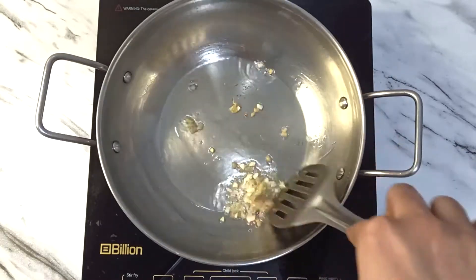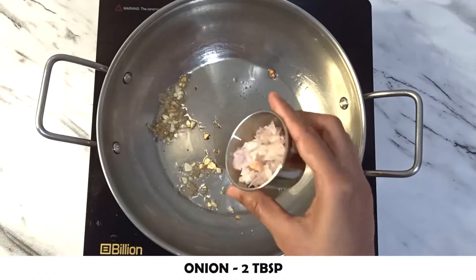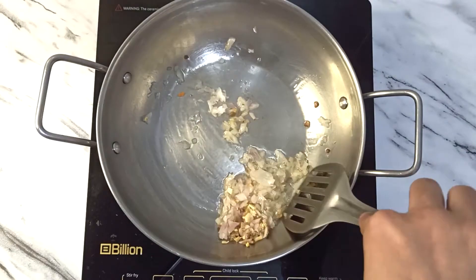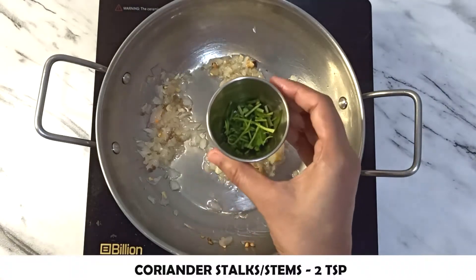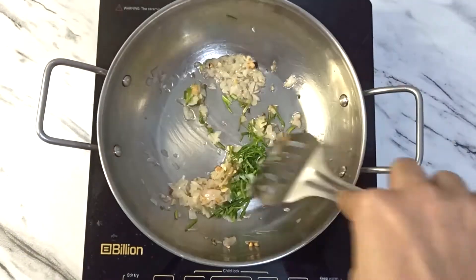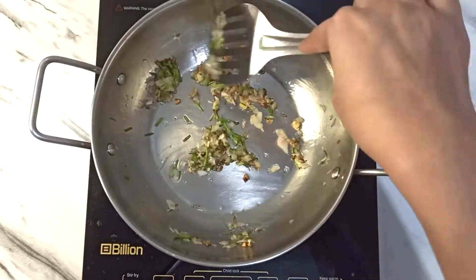Stir fry. Now add 2 teaspoons of fresh ginger and cook on medium heat.